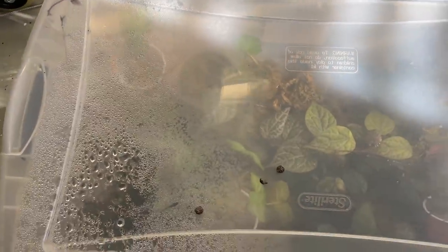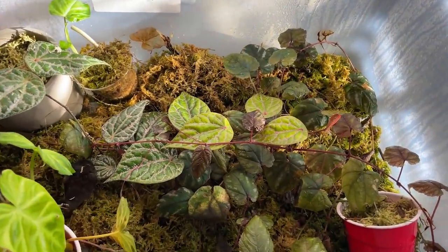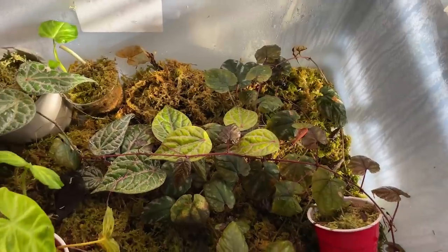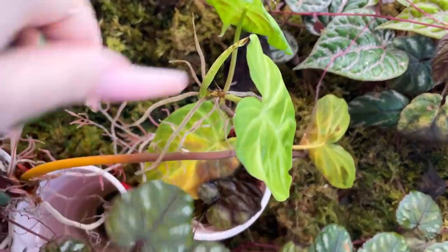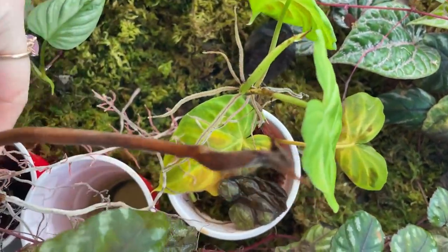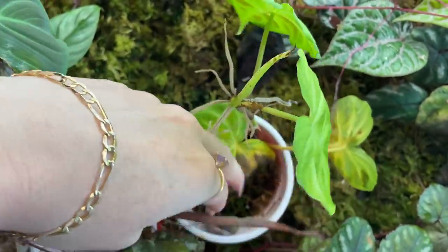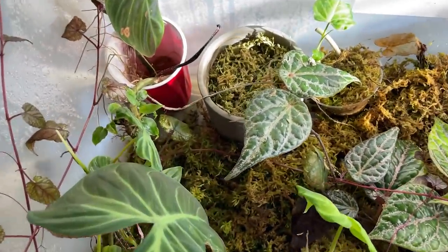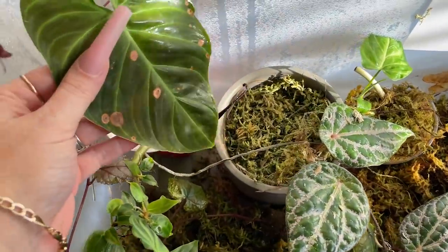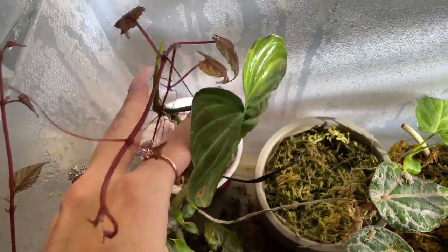Here is the next one and you can see the condensation built up on this as well. This is the stinky one — it smells really bad. Winston's sniffing it too. I'm not sure why it stinks so bad; I guess there's a lot of decaying plant matter in here, mold. You can see all the moldy stuff. This has gone way too long and it's actually kind of dry too.